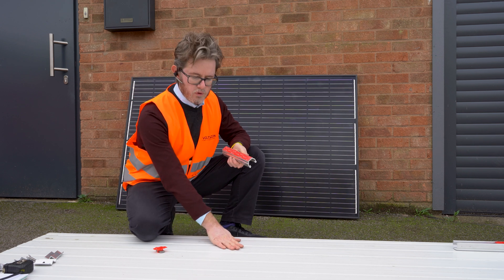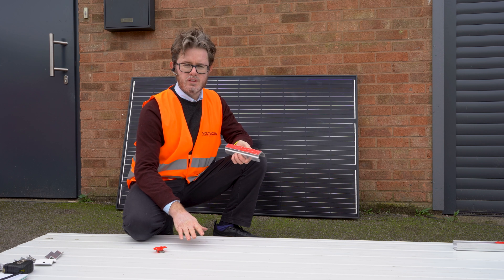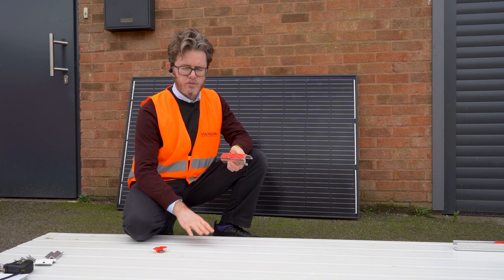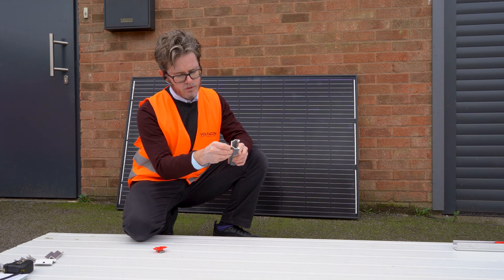We clean the surface first of all and then we apply a special primer to treat the surface, and this procedure takes a length of 10 minutes. When the surface is dry and clean, we peel off the 3M.